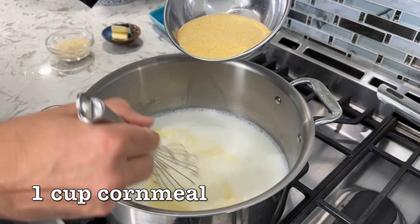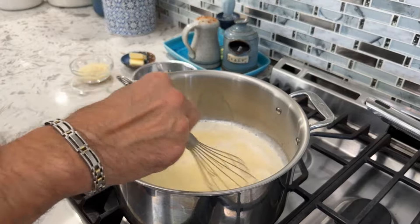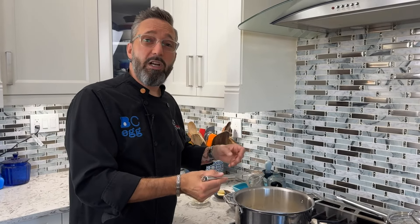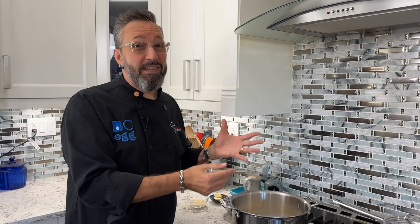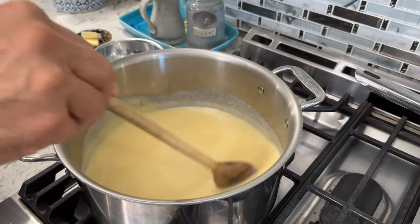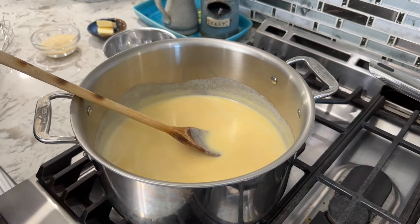Once we're simmering, take one cup of cornmeal and stir it in gradually. I'm using a whisk to make sure we don't get any lumps. Once it's stirred in, lower the heat to medium-low and stir frequently — you can switch to a spoon at this point. We're just waiting for the cornmeal to absorb all the liquid. At the end, for more flavor, we'll finish it with a little parmigiano cheese and some butter. You'll know it's done when it becomes nice and thick.